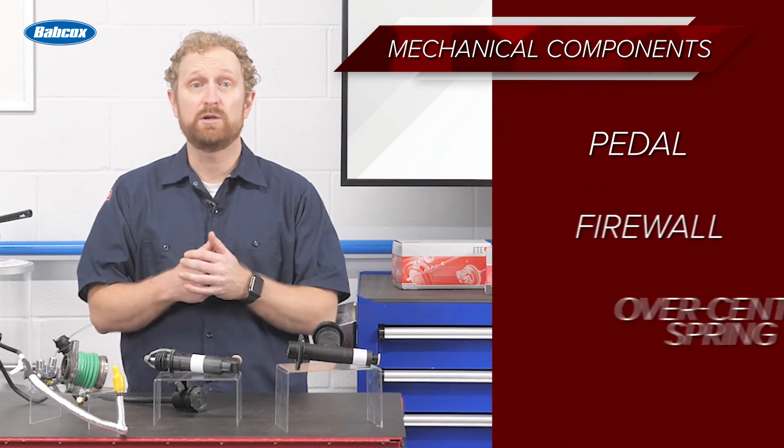There are also several mechanical components: the pedal, firewall, and the over-center spring.